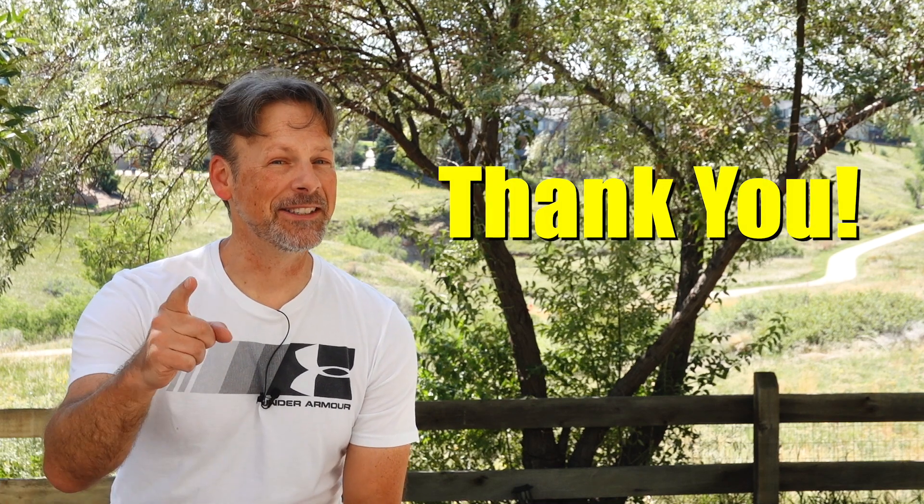With that said, I think we're done for today. Thank you very much for joining, and until next time.